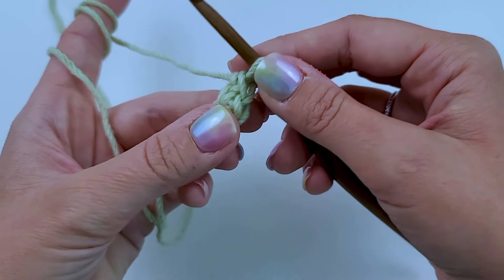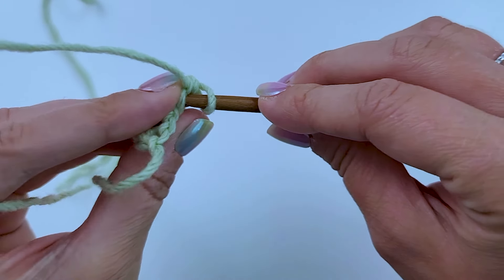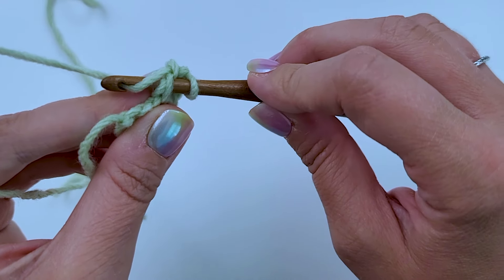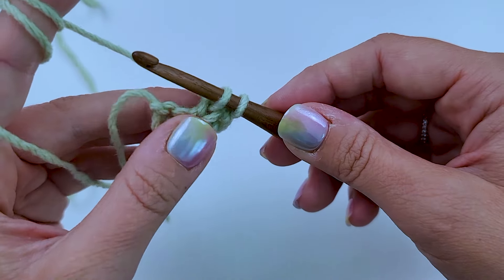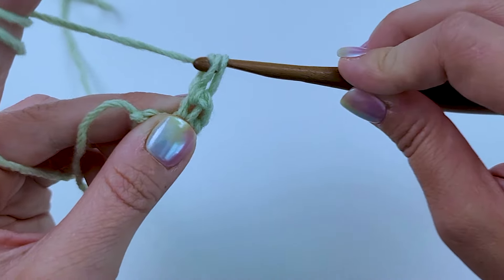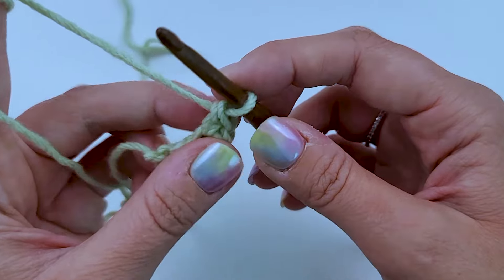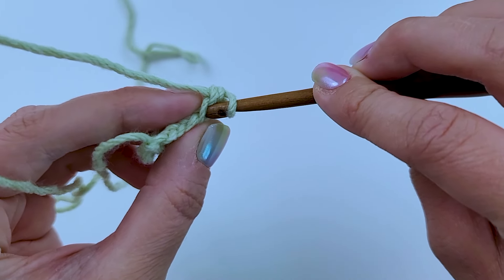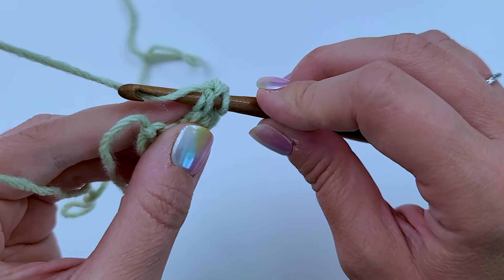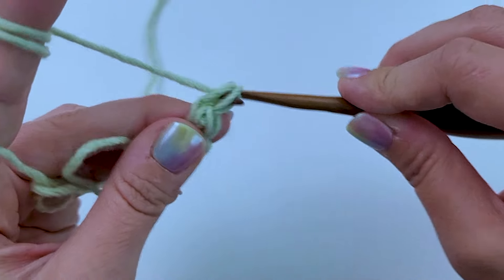Let's do the next one. We're going to turn it to the back and insert our hook into those two bottom loops of the previous stitch we just did. Yarn over, pull up a loop — two loops on my hook. Yarn over, pull through one loop. Two loops on my hook again. Yarn over, pull through two. We're just going to repeat that until we get to the length we want. Insert my hook into the two loops on the bottom of my stitch. Yarn over, pull up a loop. Yarn over, pull through one. Yarn over, pull through two.